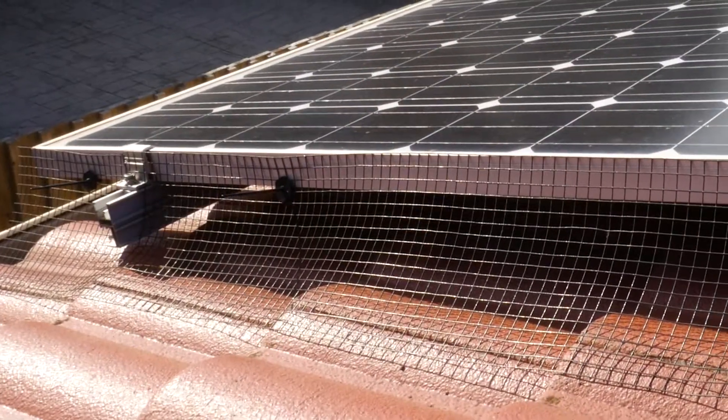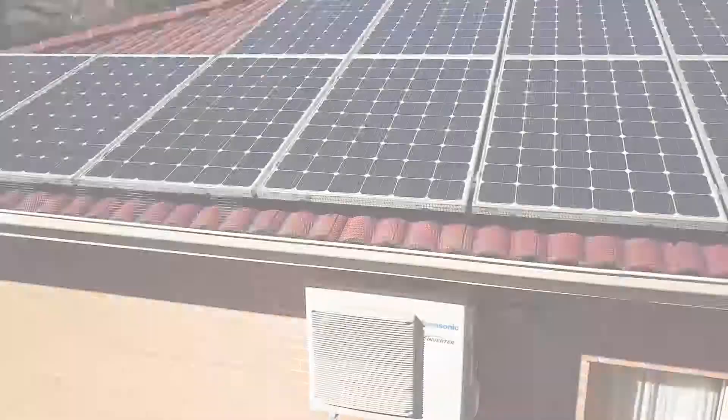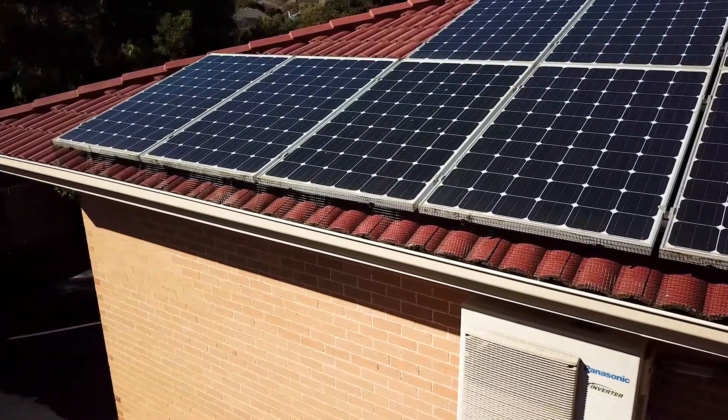VEXO Solar Mesh Guard ensures pigeons and other feral pests don't nest under your solar panels. For more information or assistance with installation, contact our technical team or visit our website.